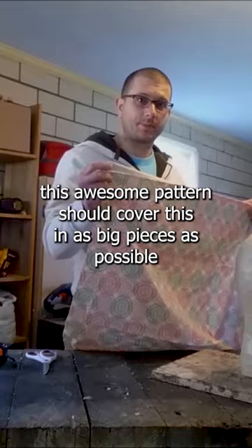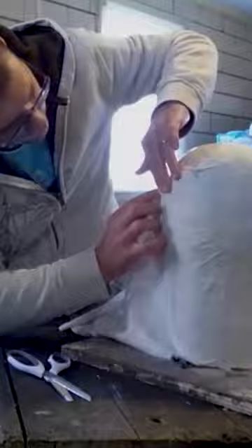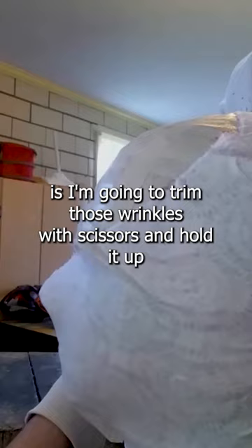Don't want giant wrinkles. So what I'm going to do now is trim those wrinkles with scissors. I'm going to hold it up and trim that right off.